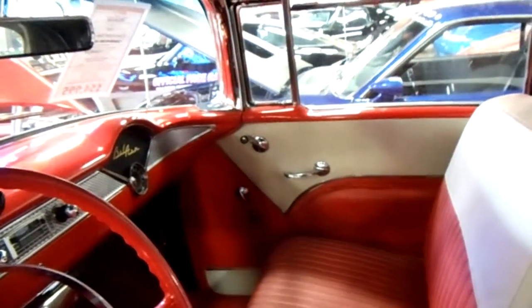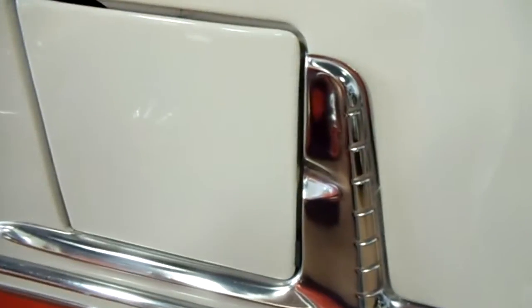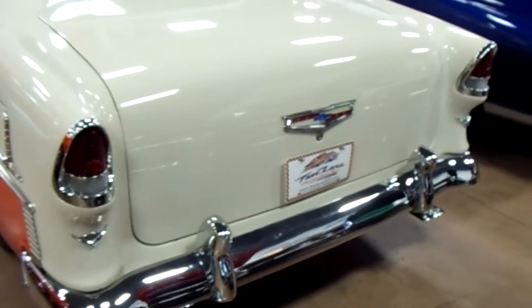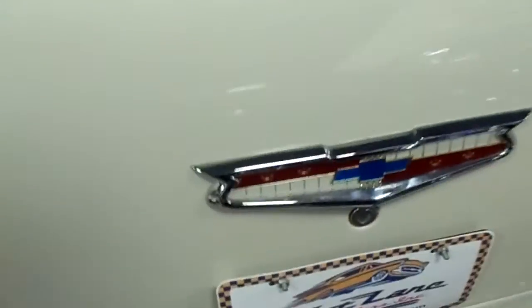Two-tone door panels as well. Lots of nice little trim pieces, even like around the gas door here. Pretty cool. Very sharp looking car. It's all black painted underneath, but it's very clean and nice. There's a little trunk emblem there. It's got a nice set of exhaust tips on it.